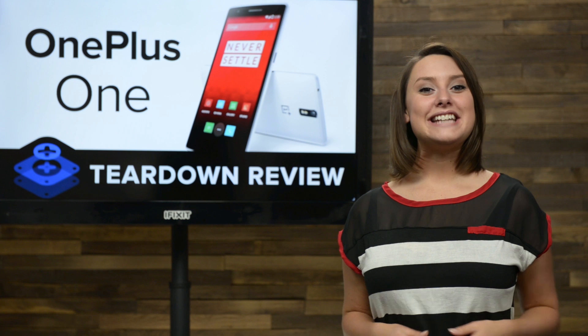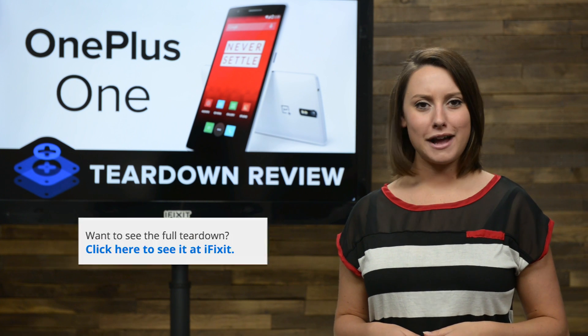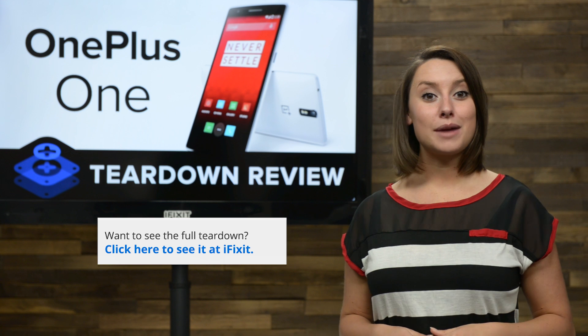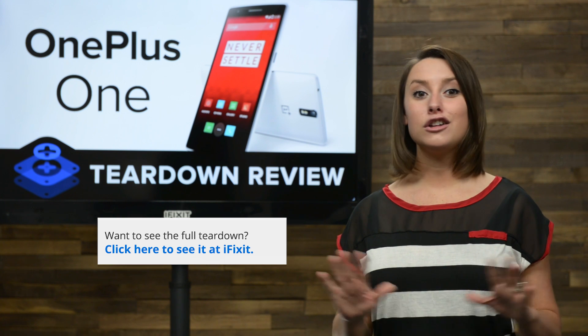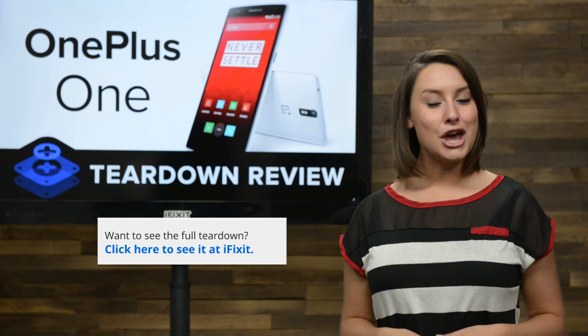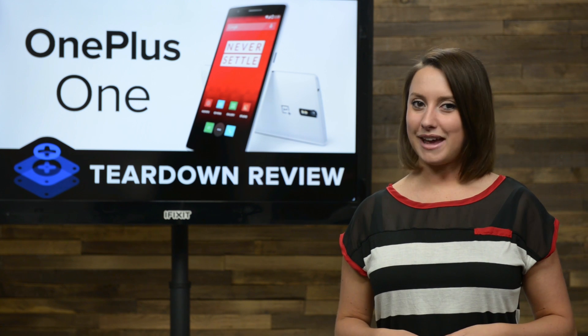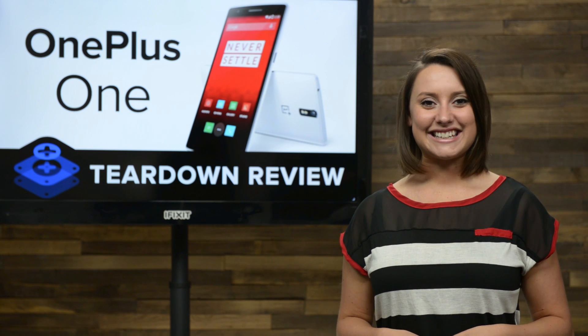And that's our teardown. For the complete teardown, including tons of beautiful high-quality images, head on over to iFixit.com. Don't forget to subscribe to our YouTube channel to stay up to date on all our latest teardowns and repair videos. You can follow us on Twitter at iFixit, and give us a like on Facebook at facebook.com/iFixit.